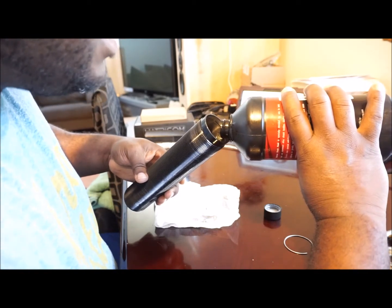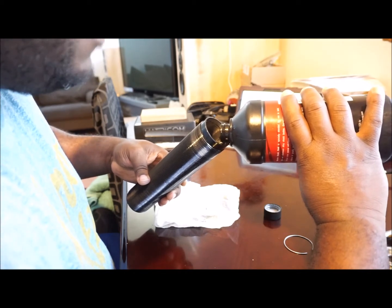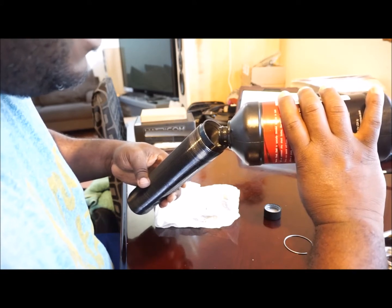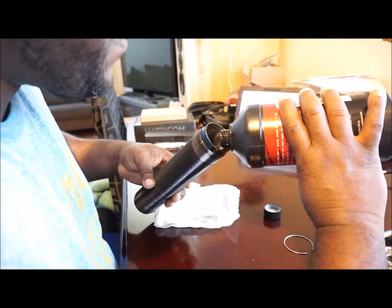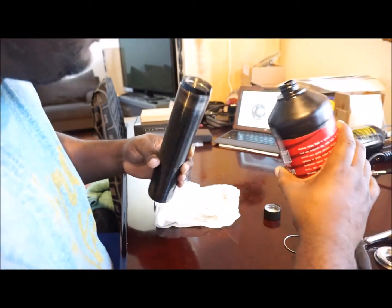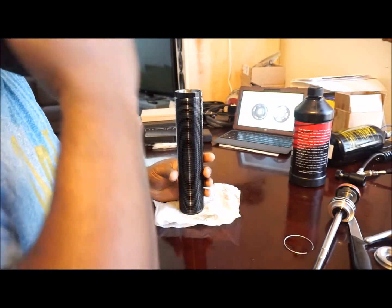The reason I do this is because if I just dumped it in, there would be a lot of air bubbles in the oil and I'd have to set it upright and probably wait 3, 4, maybe 5 minutes for the air bubbles to rise out. Air bubbles don't pose a problem, but if you can get them out that's great, because when you insert the shock shaft into the piston body, you're going to force it through the fluid to get beyond those air bubbles.